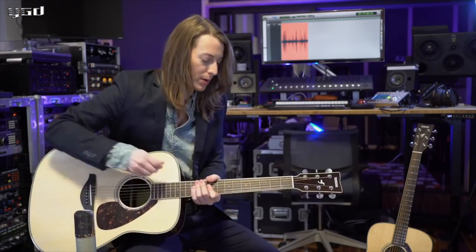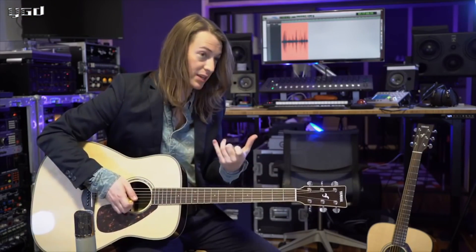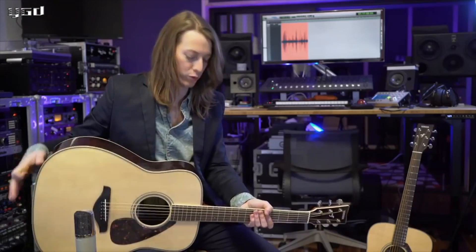Whether you're strumming really big full chords or playing single note stuff, it just tends to add a lot of breath and fullness to everything that you're playing. It'll fill the room with a lot of life.